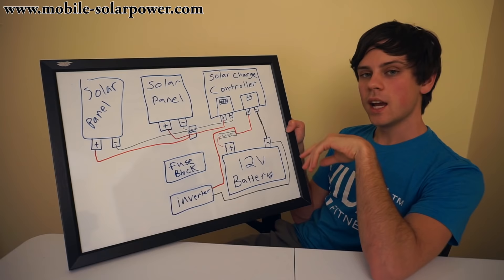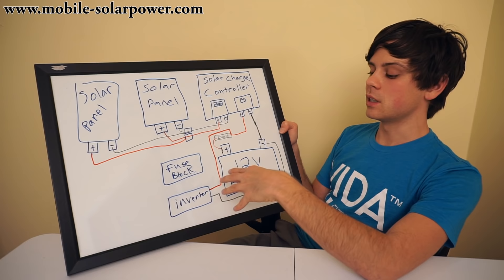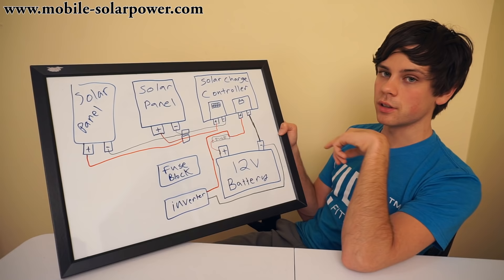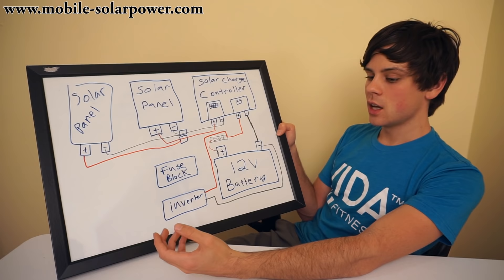The inverter will have a positive wire and a negative wire coming out of the back. The positive is depicted by red — most inverters come with big, thick red and black wires. The negative goes onto the negative terminal on the battery, and the positive goes onto the bolt-on fuse directly. Unless this wire has its own fuse, then we can connect it to the positive terminal of the battery. With the inverter, you plug things into it. It's an AC electricity creator, so all of the plugs inside a house that you'd normally plug things into, you can plug into an inverter.